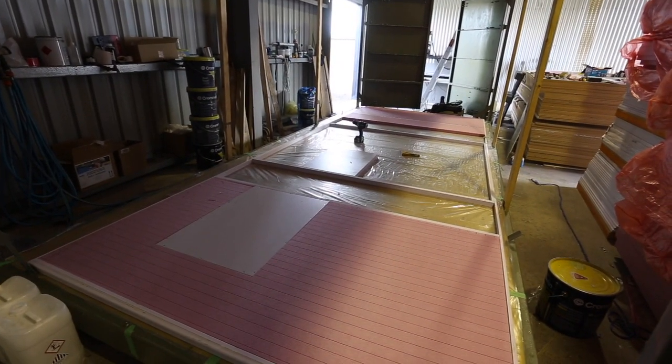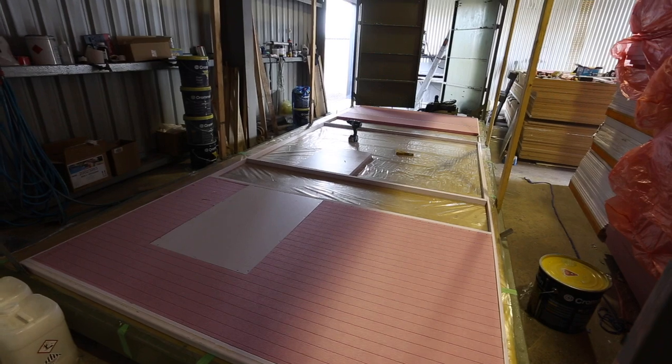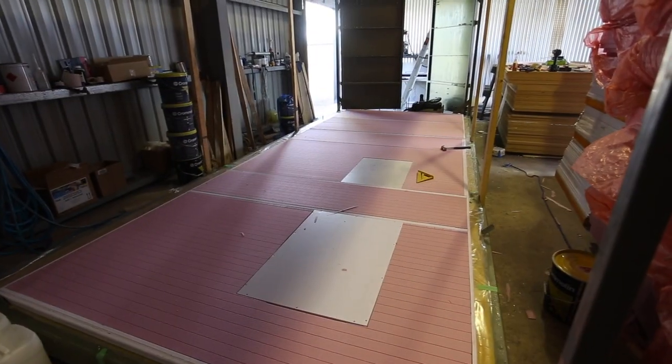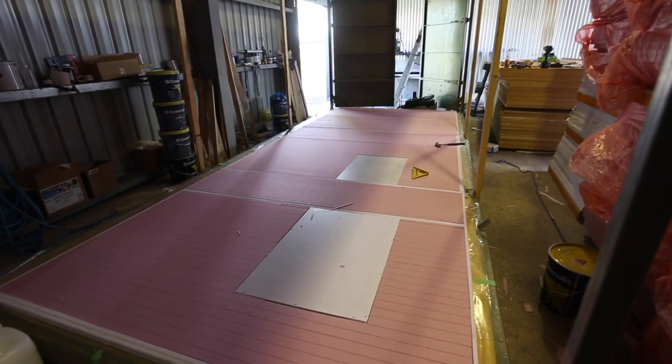I've just realised I've made a bit of a stuff-up - the window should be at the other side. That was easily fixed though. All good now.